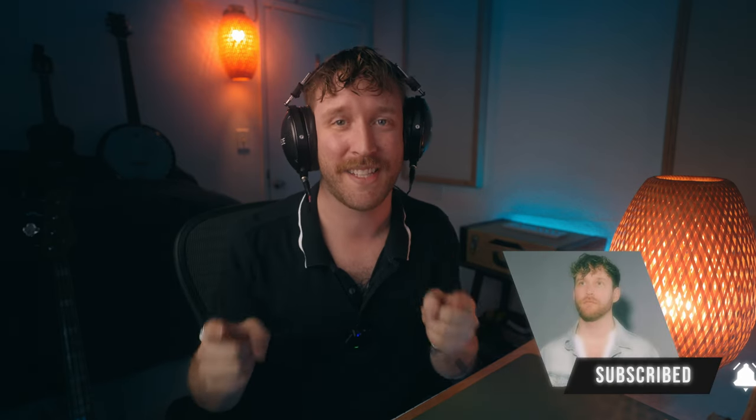If you're enjoying this or learning anything at all, I'd really appreciate it if you'd consider subscribing and give me the chance to help you make the best music you're capable of.